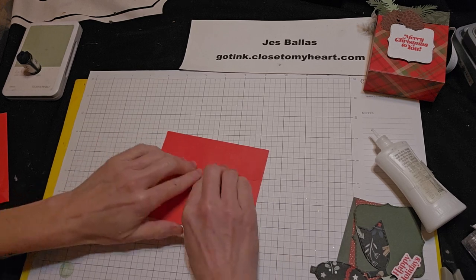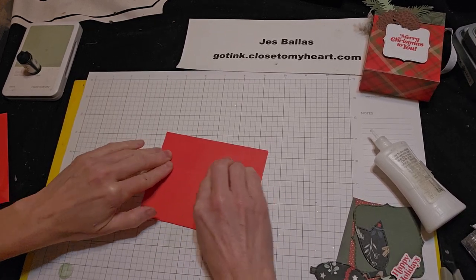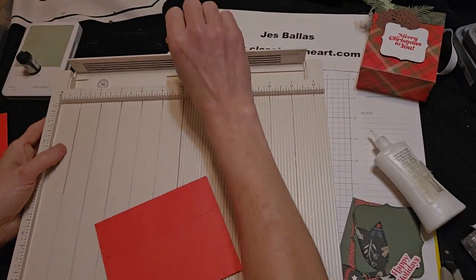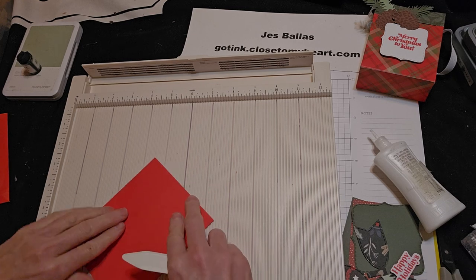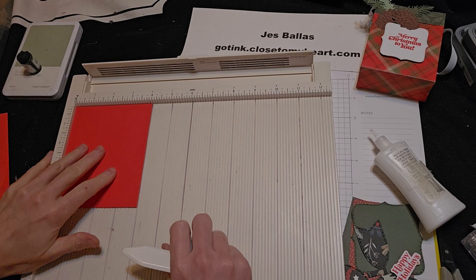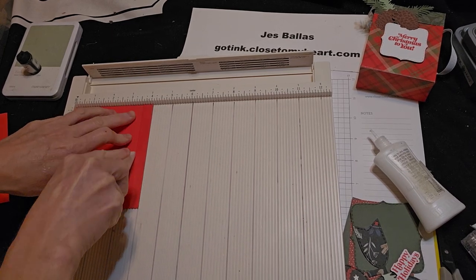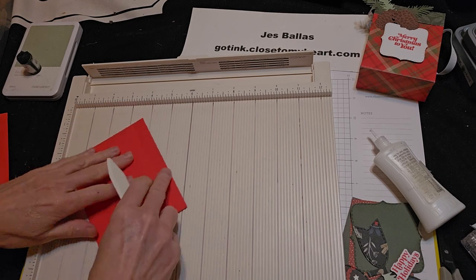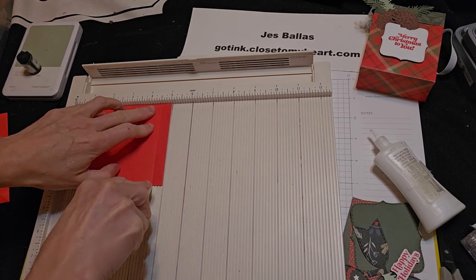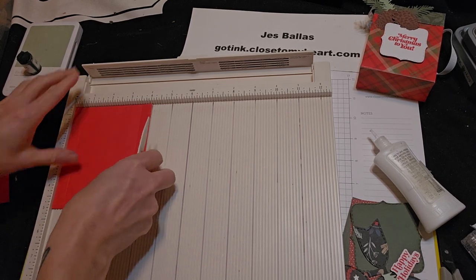So lick your flap of the envelope and stick it shut. I'm going to come to my scoreboard. And we're going to score a half inch on three sides. I'll put it up in the corner here. So half inch, turn, half inch, turn, half inch — so three sides.